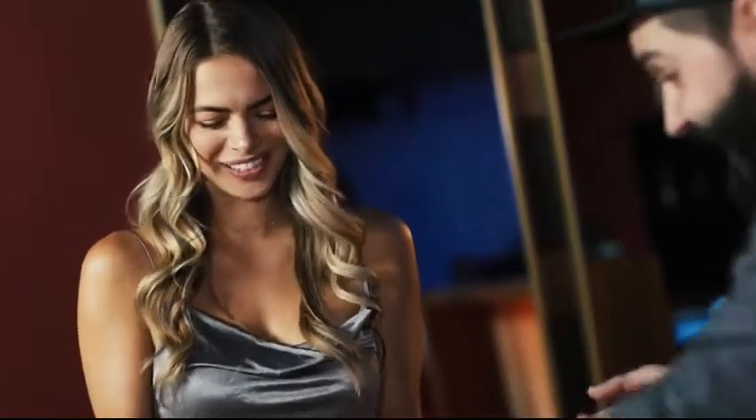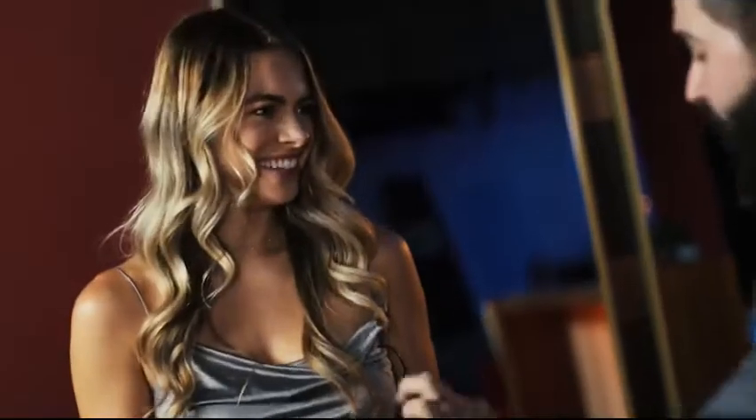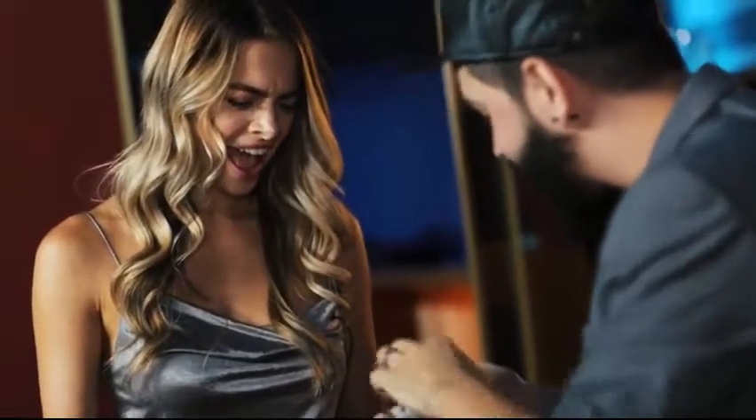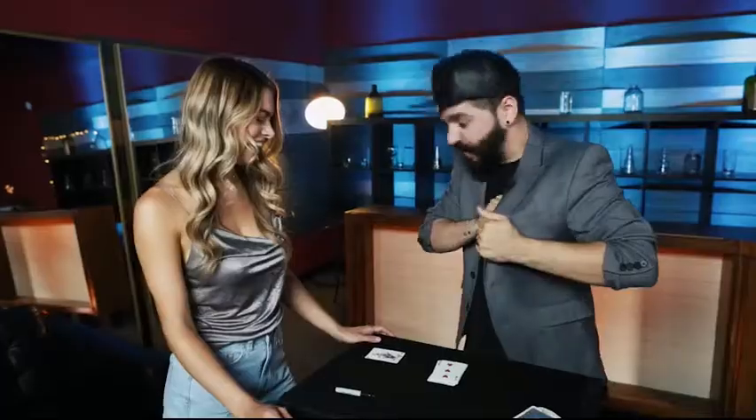Did I come near your hands? Did I come near here? Open it up — bolted. In between two pieces of glass, your signed card. This is for me, and you get to keep Jack's card.